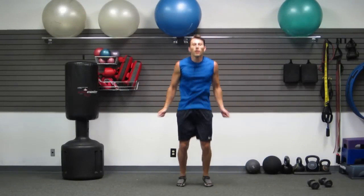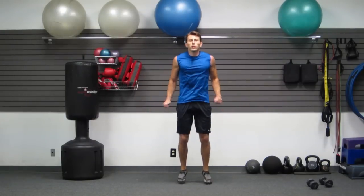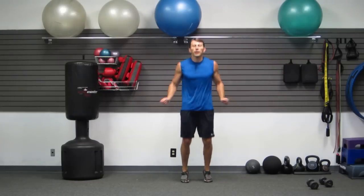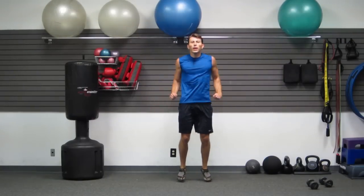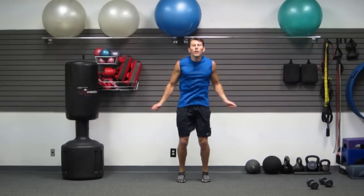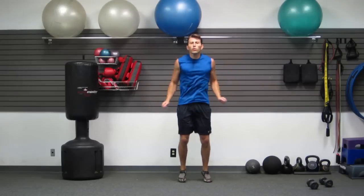Full jump rope — nice and light on the balls of your feet. Light touches. Once you're light, you're a bouncy ball, not a rock. If you're in an apartment, I don't want your neighbors to hear you — land nice and soft. Breathe, keep moving. Touch, touch, touch. You guys are doing great.